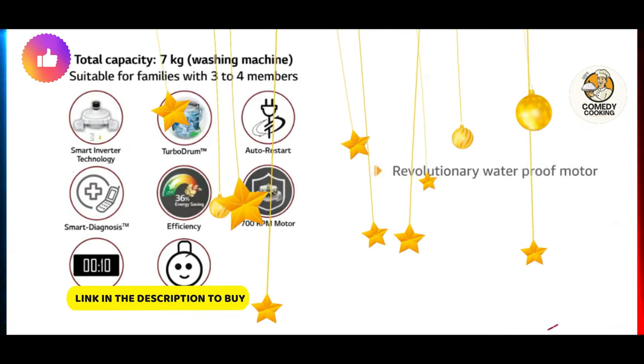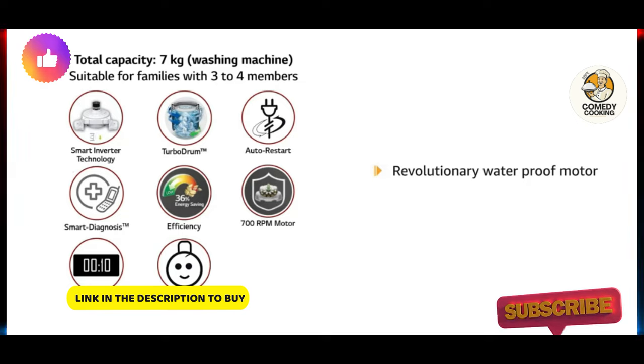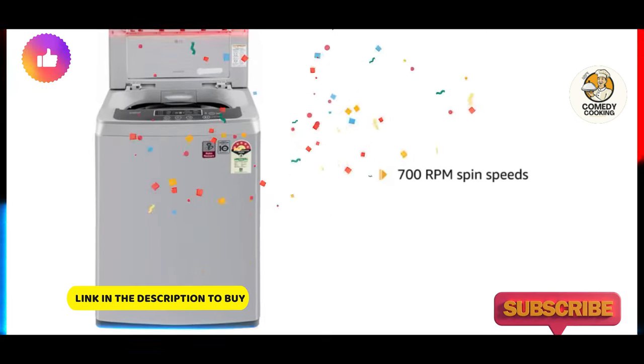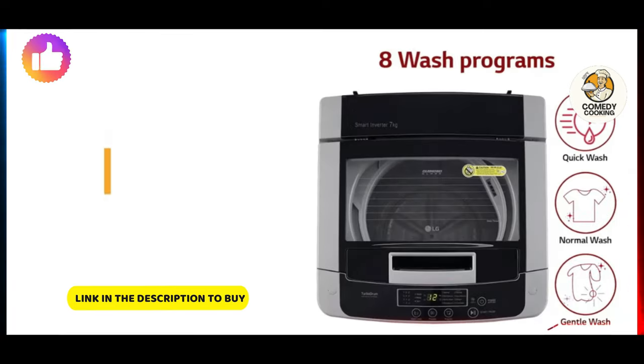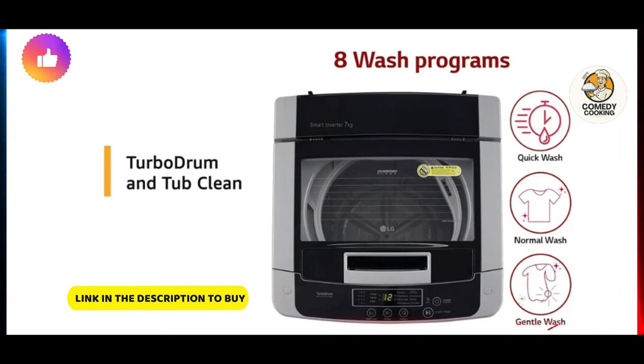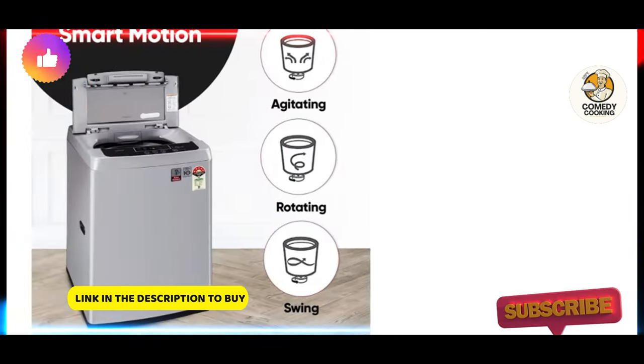This washing machine is made with a revolutionary waterproof motor which has corrosion protection. It also provides fast drying with 700 rpm spin speeds. Turbo Drum and Tub Clean are features that help sterilize the inner and outer tub for preventing unpleasant smell of the tub.